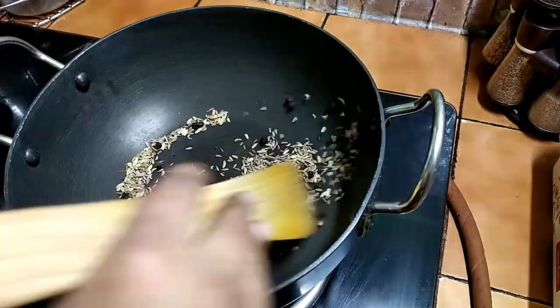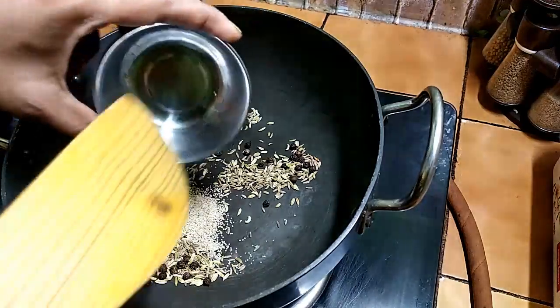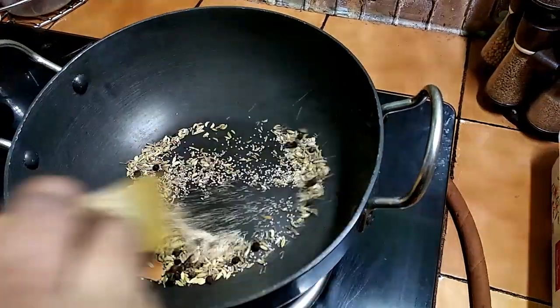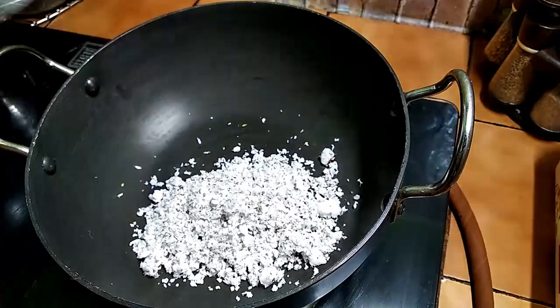Put the sauce in the oven until it is close to done. Put the sauce in the oven with a nice top. Put the sauce in the oven.